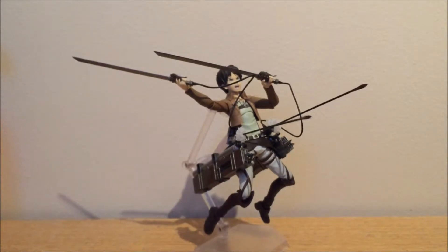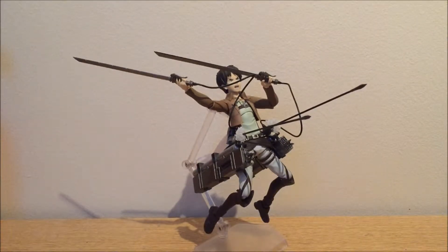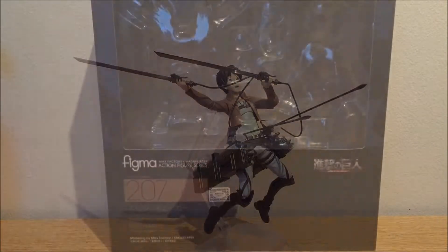But we're not gonna talk about her now. We're gonna talk about the main character of the hit manga and anime Attack on Titan — Eren Jaeger. Let's take a look at the box.